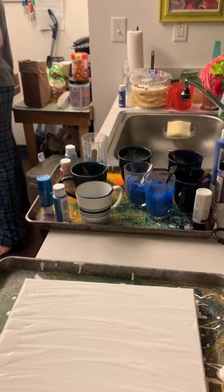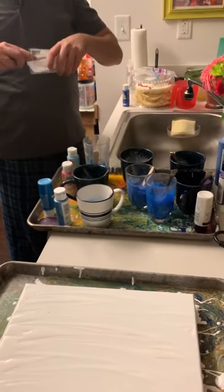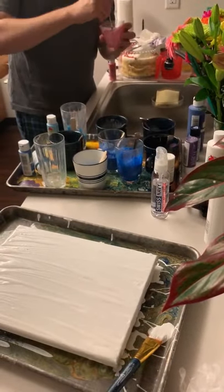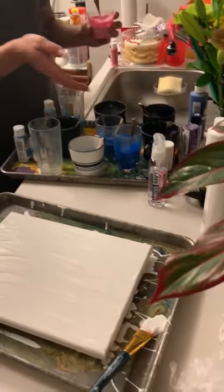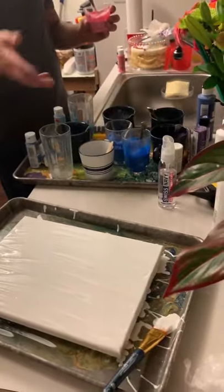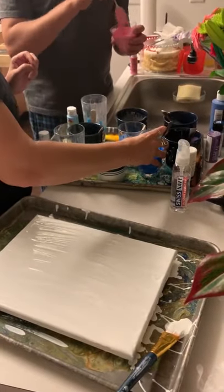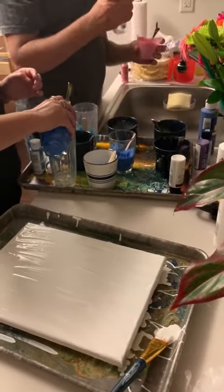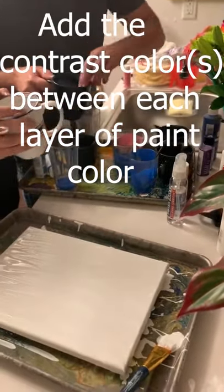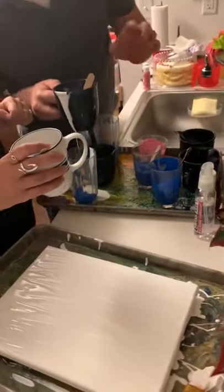You just put lube in the cup — get the edges, because it helps release when you pour it so it doesn't stick. Think about the colors that you want. Do you want light blue to dark blue? Because what you're going to do is layer this. Blue, a little white, next blue, a little white, purple, a little white. Pour it in there — just going to make like a rainbow layer, and then keep going around. Don't forget to do a little bit of white to contrast. Sometimes I go straight down the side because it'll just blend in — that's where it gets interesting.